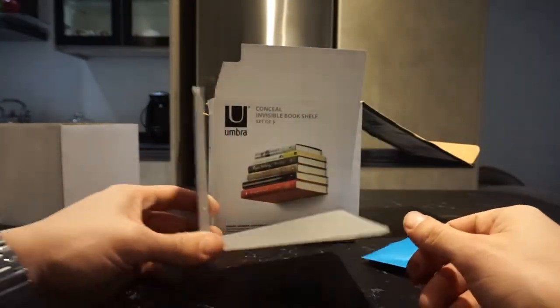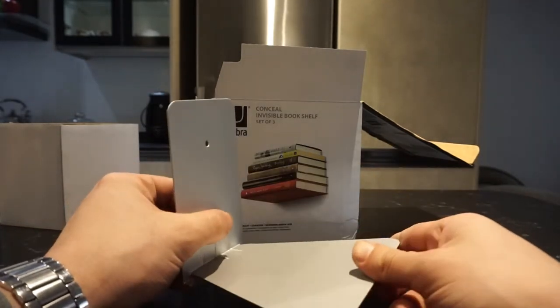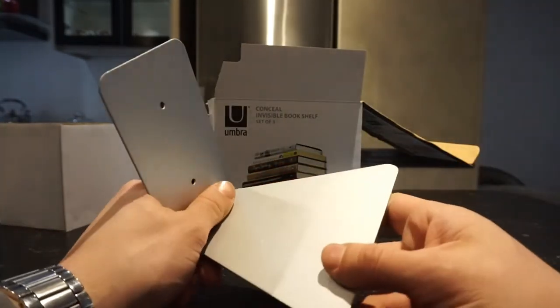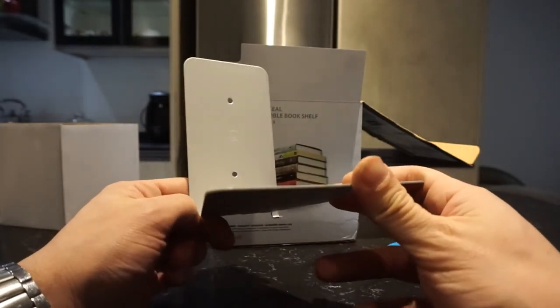It's a pretty simple set of three — we're actually going to install two of them and I'll show you what it looks like. You can find this on Amazon; there's a link down below if you're interested. It supports us and helps us grow the channel — happy shopping!